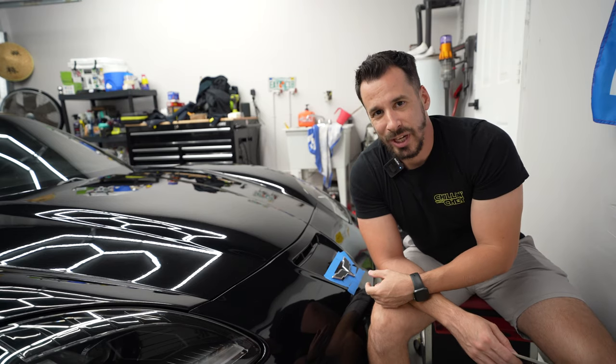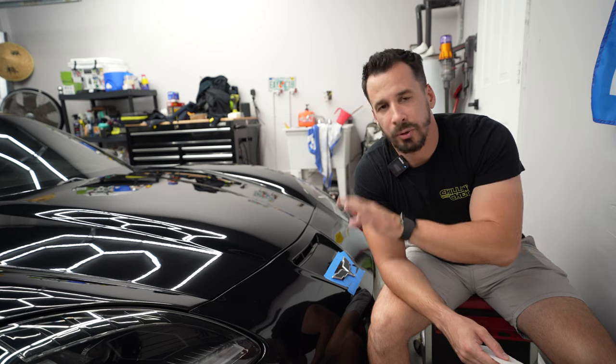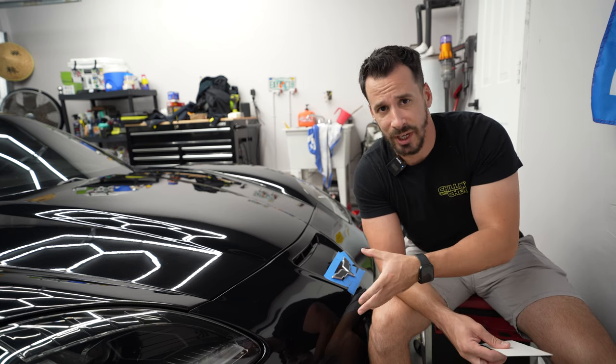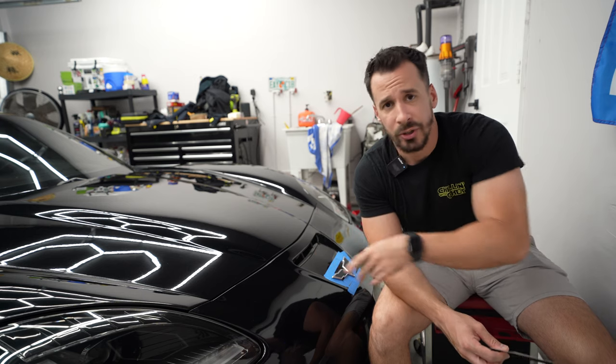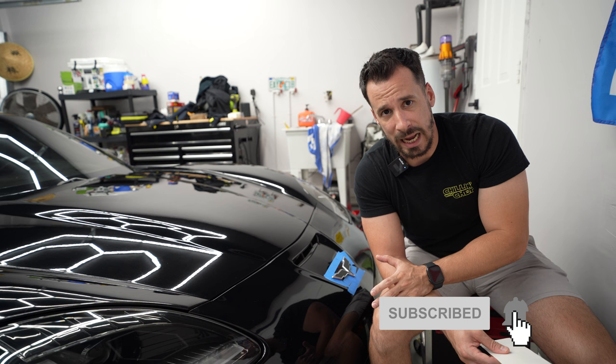What is going on guys? Welcome back to the channel. If you've already seen my previous video, you already know this car is pretty well set up from the previous owner and I am pretty happy with the tasteful modifications. It has the Apex wheels, the LG Motorsports coilovers, and the full carbon fiber front to back lip kit.